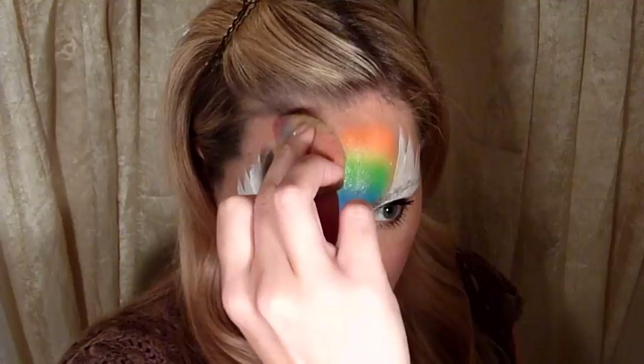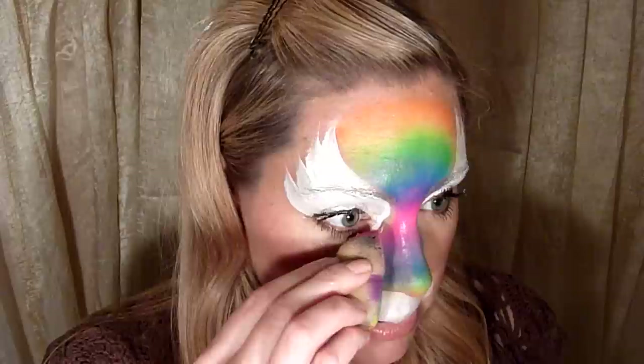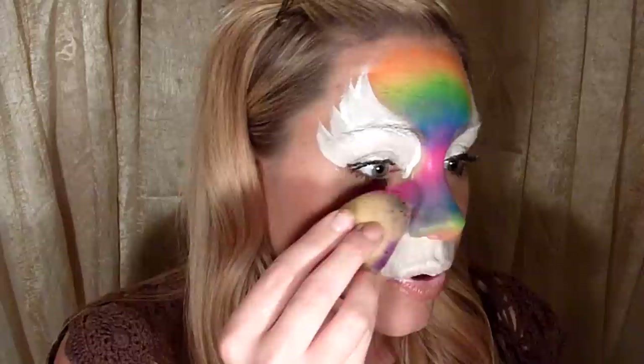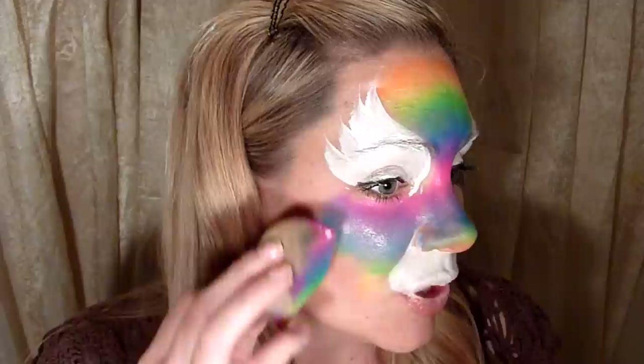Then pivot your sponge up and do the top. This will take practice if you're not used to sponging rainbow cakes, but you'll get it. I'm going to line that pink right back up, but I've flipped my sponge over and I'm going to cover the nose area. Then I'll pinch my sponge so I only get parts of those colors and do the cheek area, then carefully let down the rest of the sponge so the rest of the colors can get on there too.